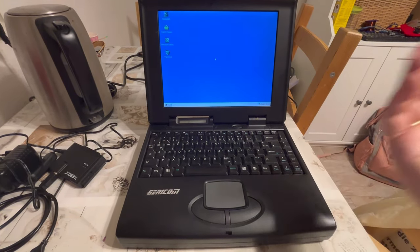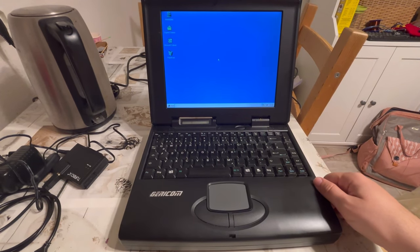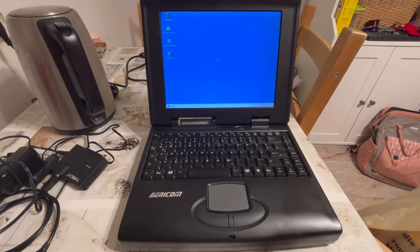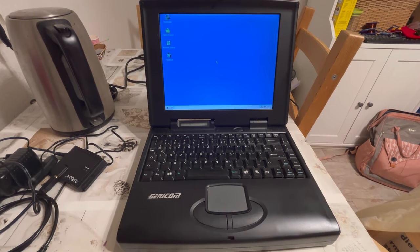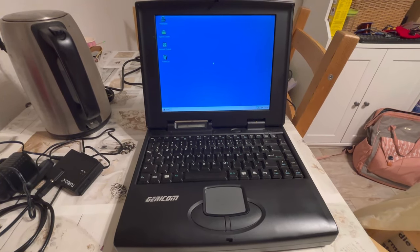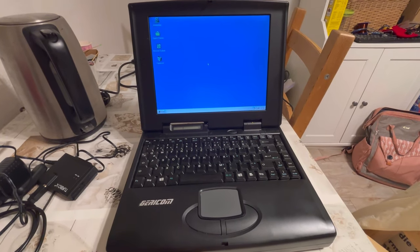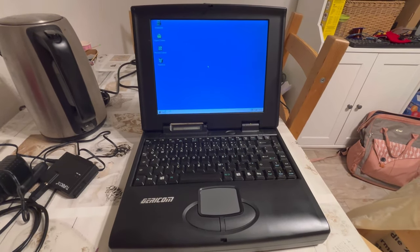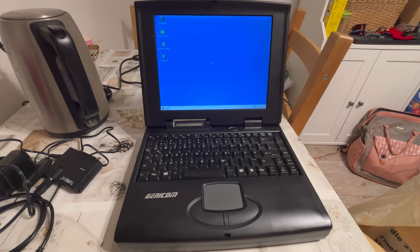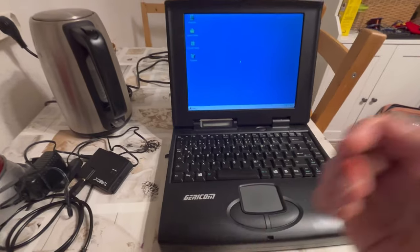I know it's a Gericom, but I don't know which Gericom. I know it has a Pentium One at 166 MHz. I know it has 32 MB of RAM. I know it has a 2 GB disk. I know it has 800x600 resolution, despite being a big screen — so it's not even 1024x768. But more than that, I do not even know. So I shall not risk things.